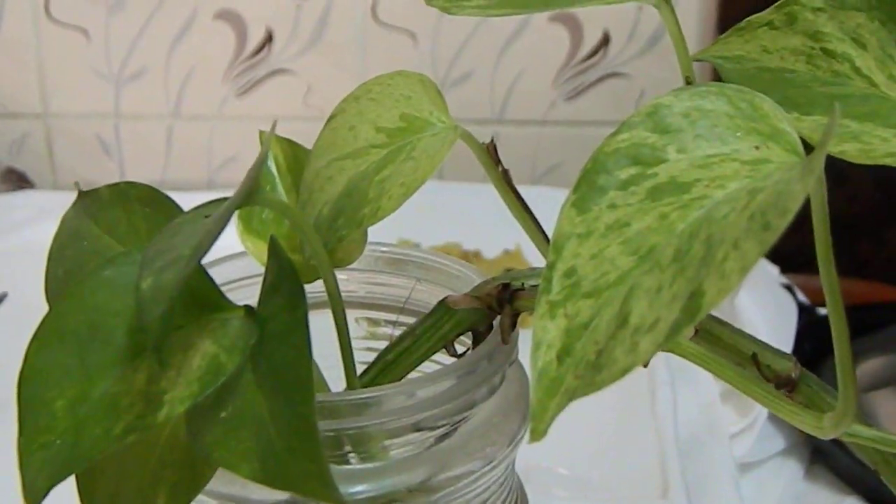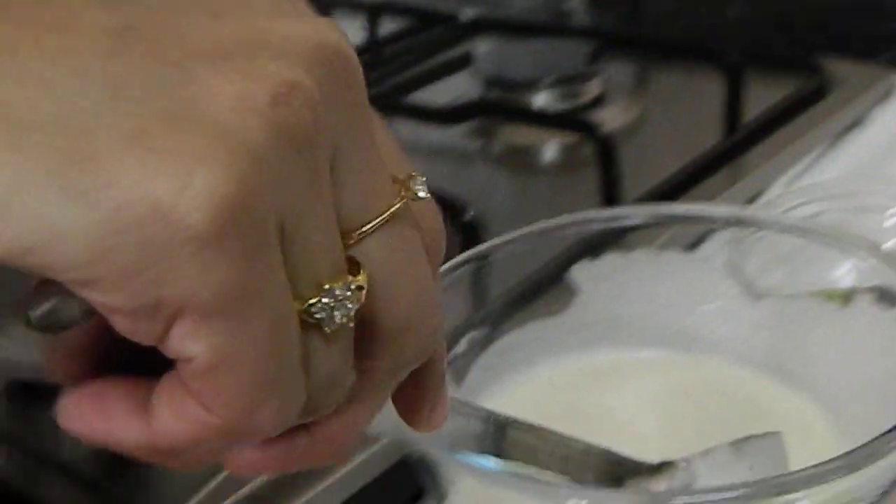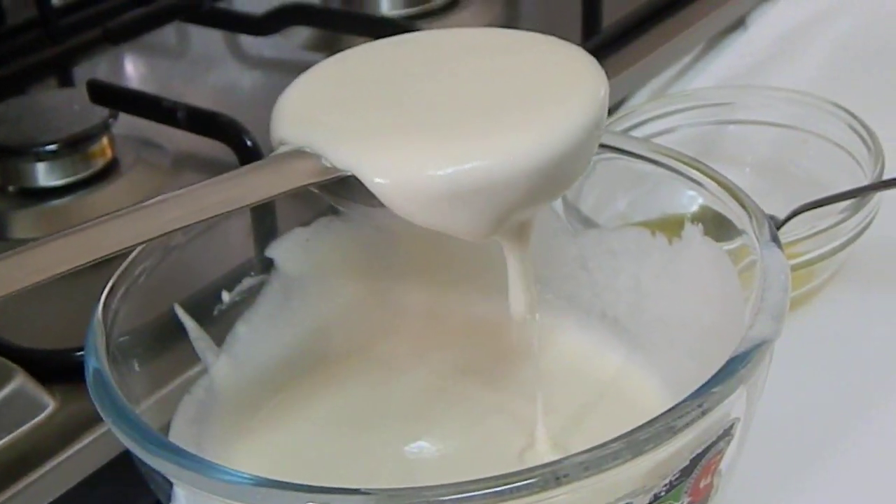Here I am going to show how to make pepper dosa. This is our batter. Now let's see the method.